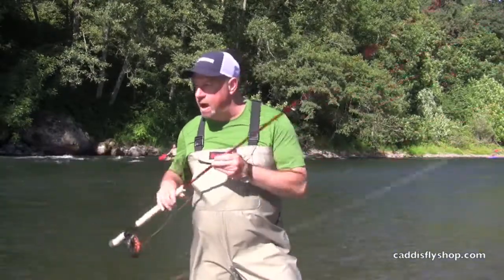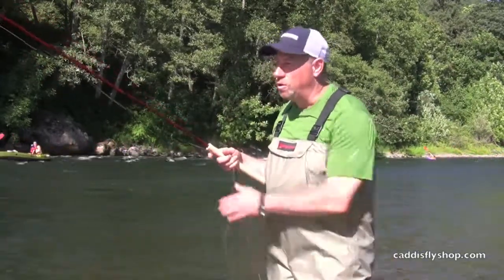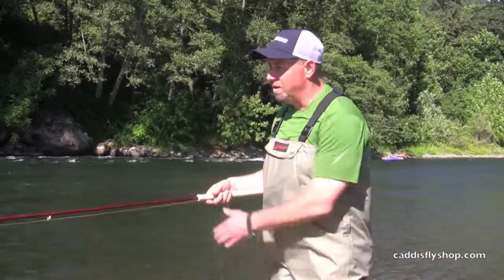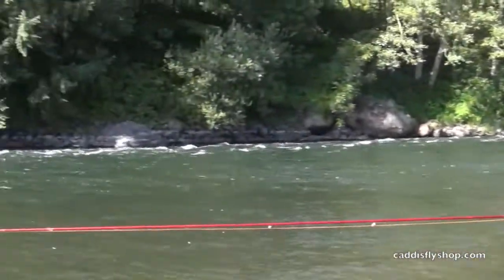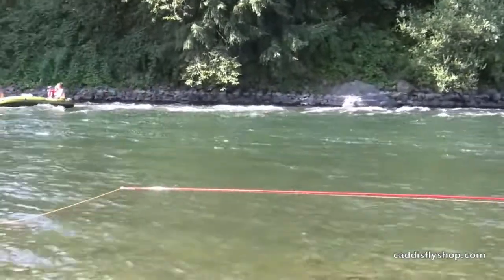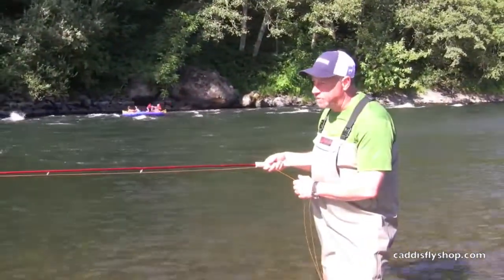Speaking of running lines, on this particular setup I've got the new Grip Shooter — the Grip Shooter 25 pound. The Grip Shooter varies from Slick Shooter in that it features a handling line, which you can see about to hit the rod tip.